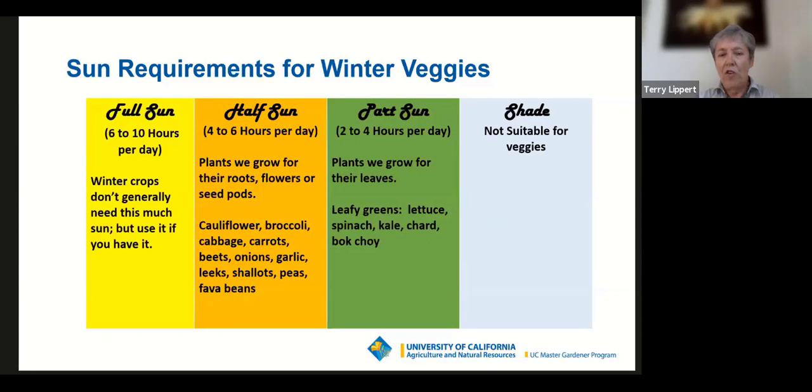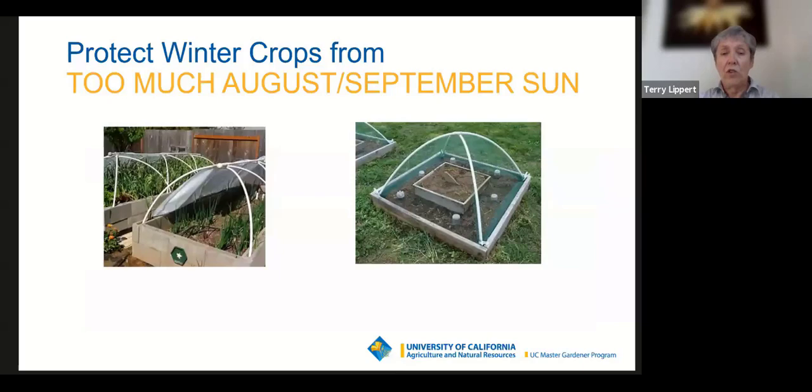Pay attention to what the sun is doing in your garden. Our days will be shorter, so that may result in less sun, but the sun is also lower on the horizon, which can change shade patterns. Watch it through the winter months so you'll know for future crops how much you're getting. Also, if you're planting crops in August or September and we continue to have hot weather, you may want to provide shade cloth protection for young seedlings.